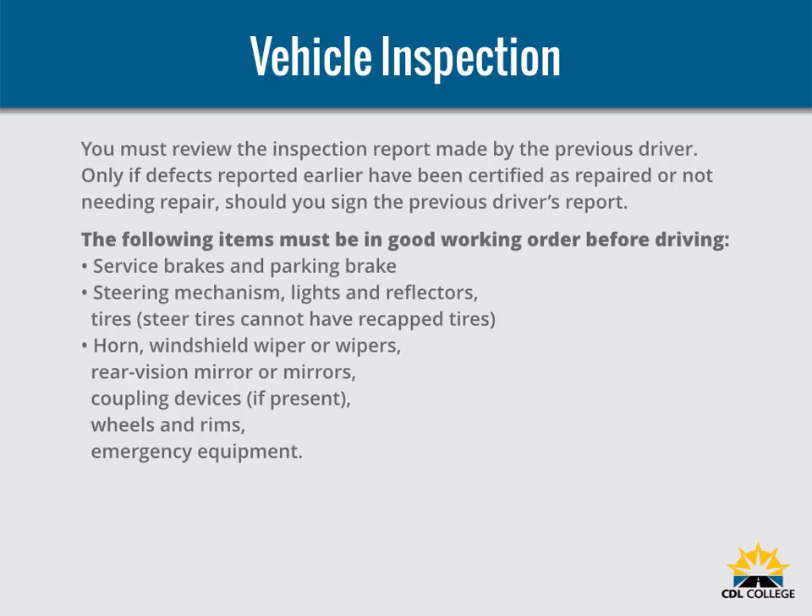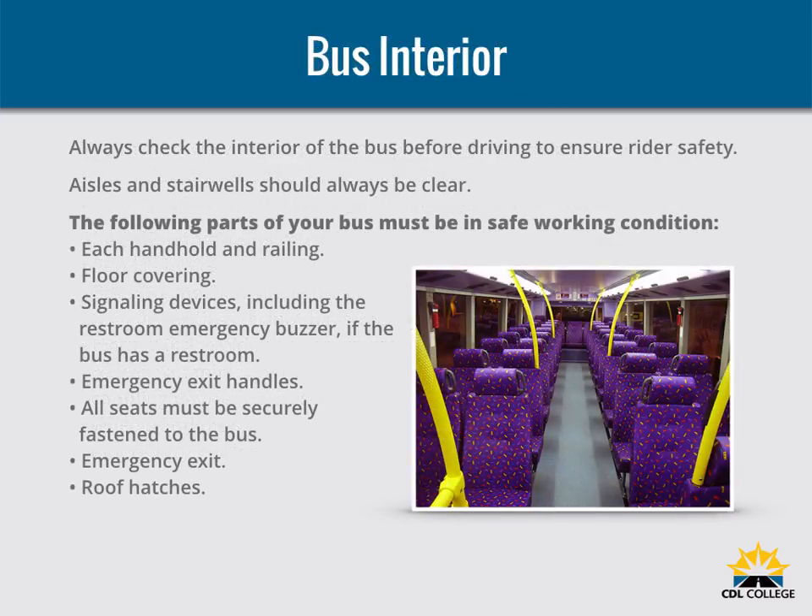As you check the outside of the bus, close any open emergency exits. Also, close any open access panels for baggage, restroom service, engines, etc. before driving. People sometimes damage unattended buses.